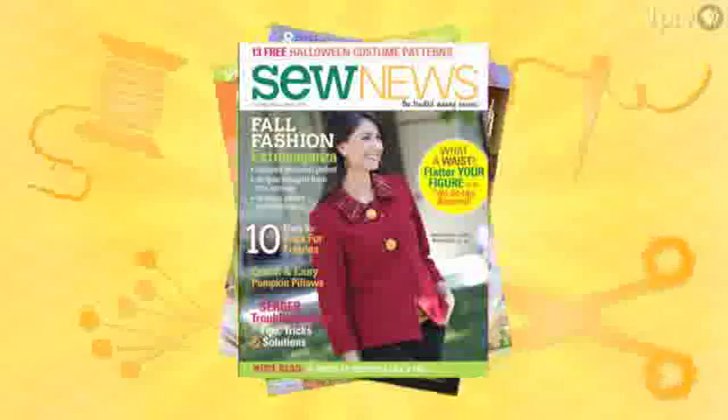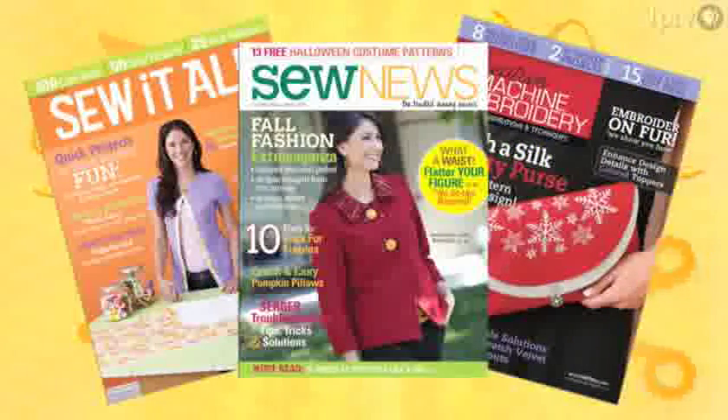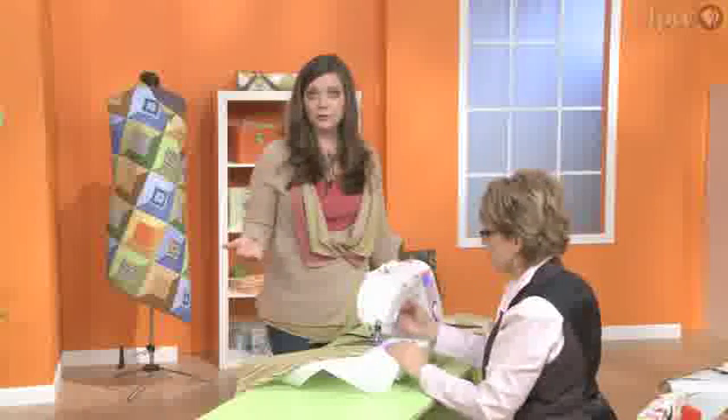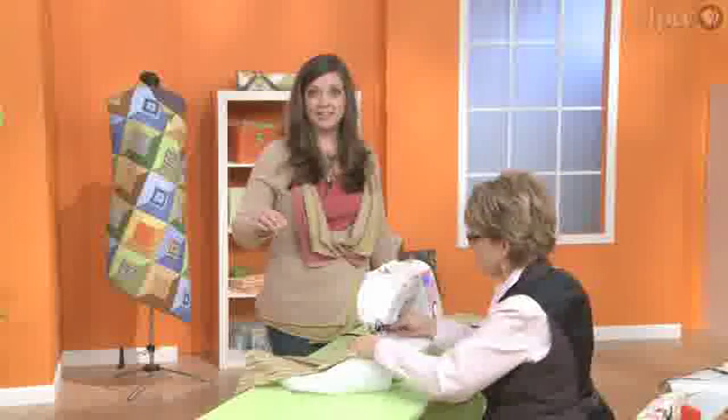I'm the editor of a few sewing publications and I hear from readers all the time who are really looking for something like this. They love everything sewing and they just cannot get enough of it. And they still have questions no matter how long they've been sewing. It's a good thing to remember when you're using a decorative stitch not to back stitch at the end.